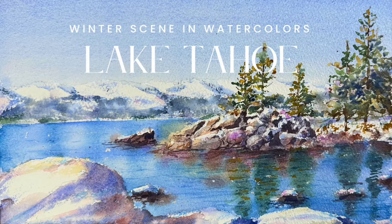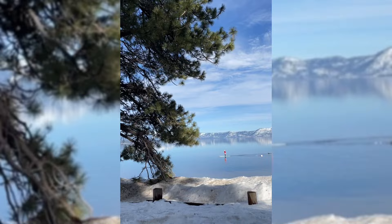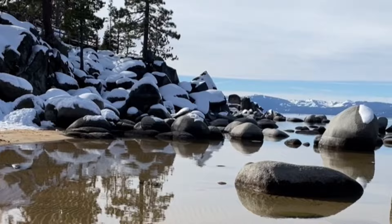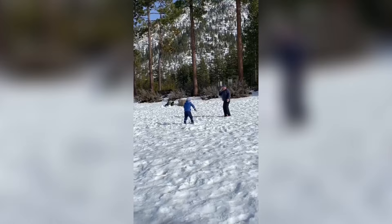My dear friends, look at this painting. It's not just colors and strokes — it's my memory of our trip to Lake Tahoe last year, all wrapped up in the chill charm of winter, brought to life today with watercolors. We traveled to Lake Tahoe last year, and it seemed like every snowy peak and tall pine held a story. I thought I needed to paint one of these scenes to keep these precious memories in my heart.